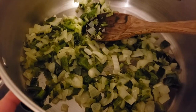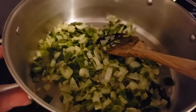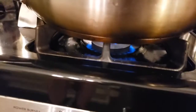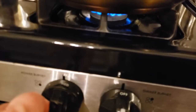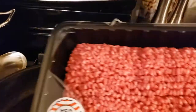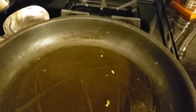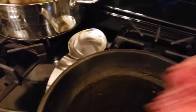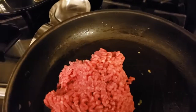Now that we've got those in the pan we're just going to set them aside for a moment and we're going to come over here and brown our meat. I'm going to turn the heat up just a little bit to get our meat going. This was a two and a half pound package of ground beef. We're going to do two pounds for this recipe, so we're not going to do the whole package. We're going to go ahead and get that in our pan.